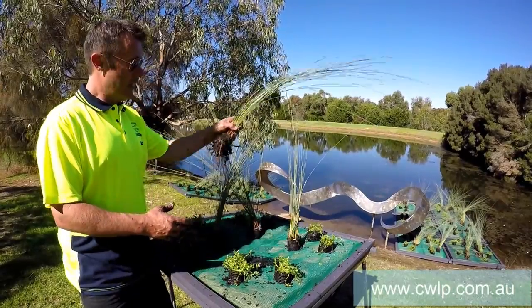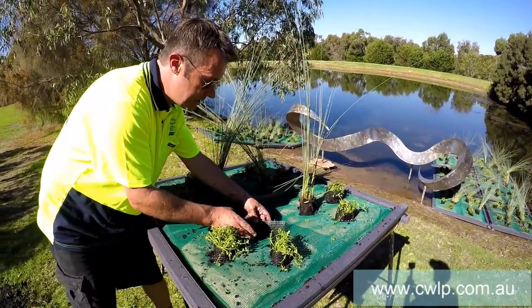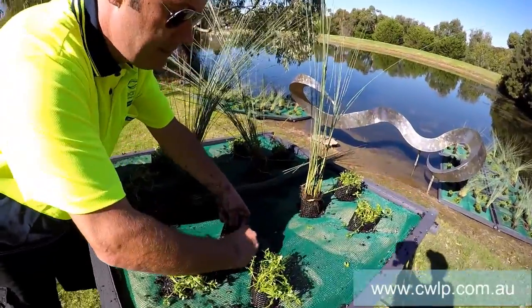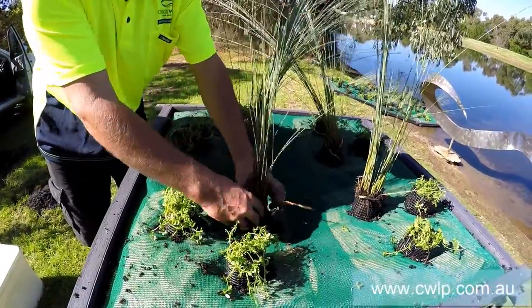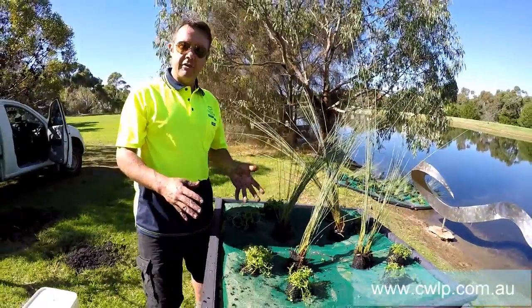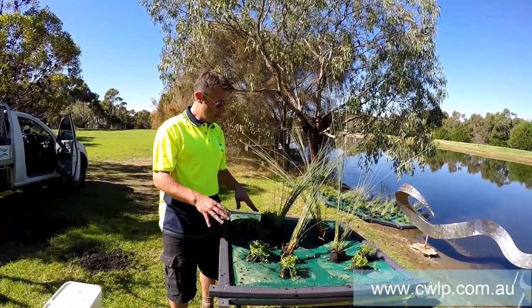They also come flat-packed. The planter basket that you see here — we've already pre-assembled these ones. In terms of assembly, it's just a case of quickly pegging the planter basket together, then taking your tube stock plant, dropping it in, and that's it. So it's very fast and very effective, requiring minimal labour to assemble, which brings the overall cost of the projects to a reasonable level.